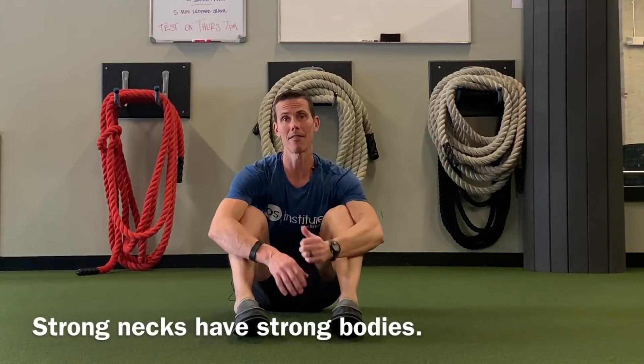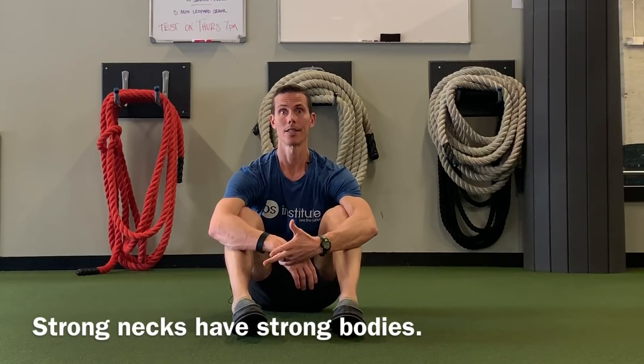Hey guys, I'm Tim with Original Strength and this week I wanted to show you a drill that you can do to help increase the mobility and strength of your neck. The reason that's important is because having a strong, mobile neck means having a strong, mobile, and healthy body.